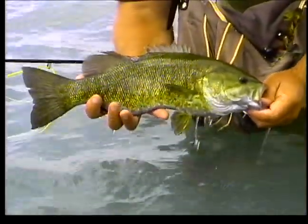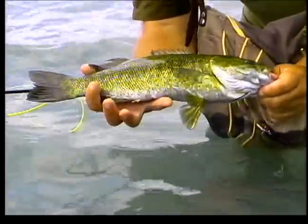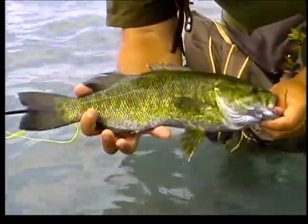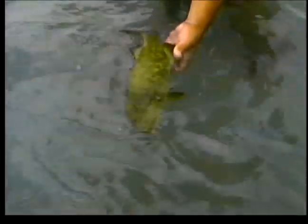It's got a chunk out of him — probably a cormorant or something took a bite at him. Healthy fish though, other than that. I didn't really lift him out of the water to take the hook out. There he goes. He's biting my thumb, so he's keen to go. He'll sit right at your boots.